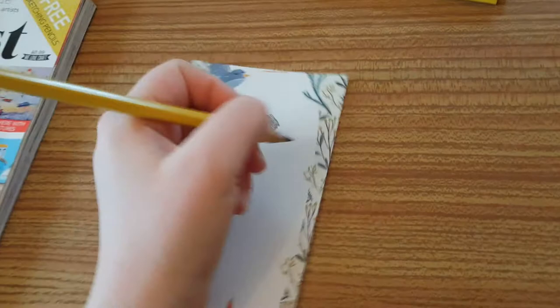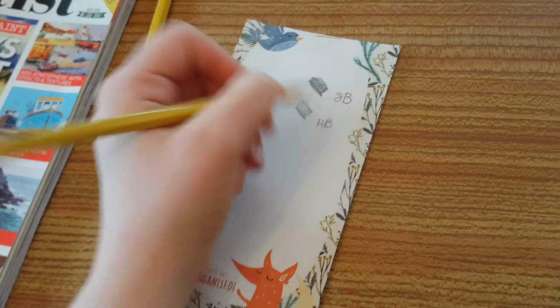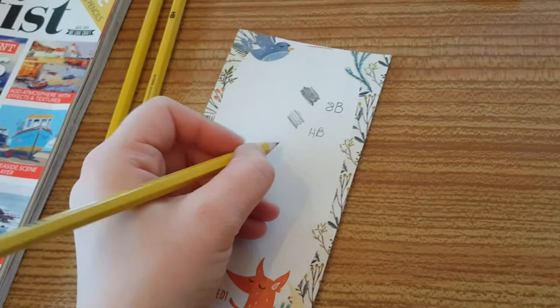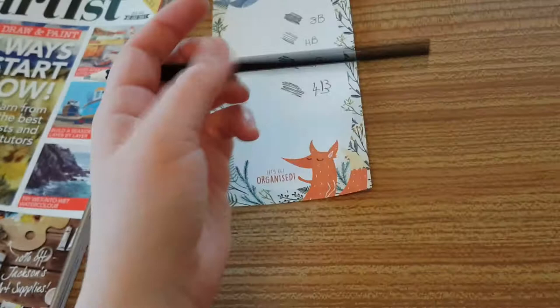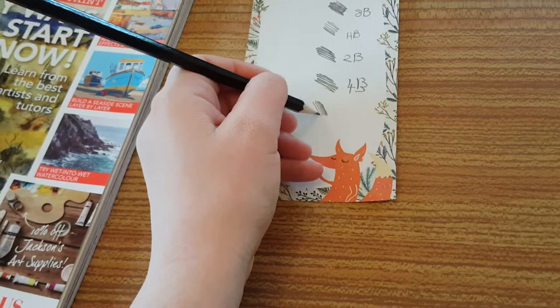Then we've got the HB, so this should be quite soft and in between. Then I've got 2B, and then a 4B - sorry about that. I'm going to compare it to the 2H that I got in the Drawing Marvel issue one. There we go - 2H. I can actually do better H's than that, sorry. So there are the pencils that come with it.